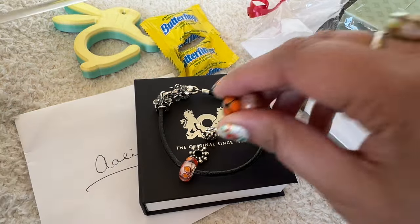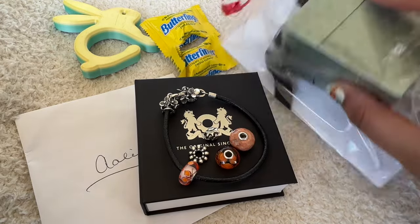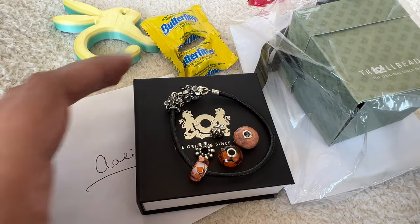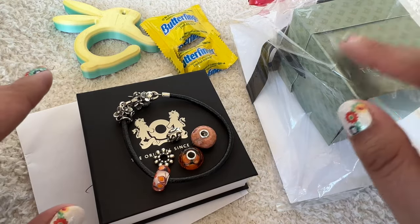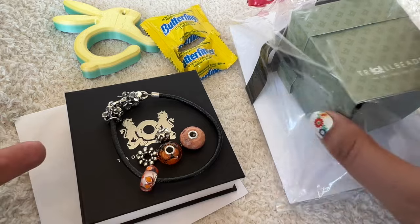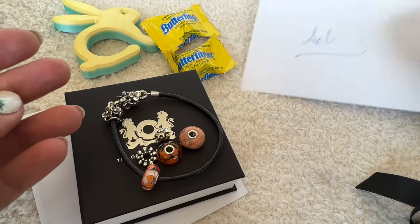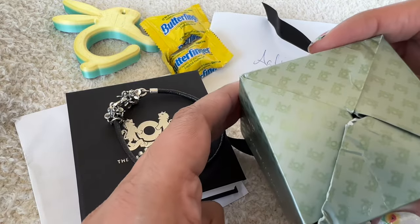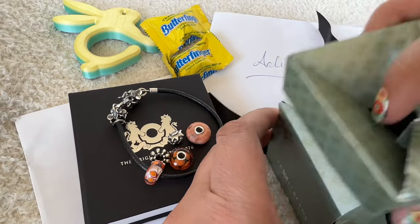So that is my order from Troll Beads — as far as I remember, that's all I ordered. But I don't know what this other thing is, so let me open it up and see. It was a surprise. When I first opened the package, I thought maybe my birthday bead was in here packaged separately, but it was in the other box. Let me quickly open this and see what's inside. The origami box got a bit smushed in transit, but let me open it up.